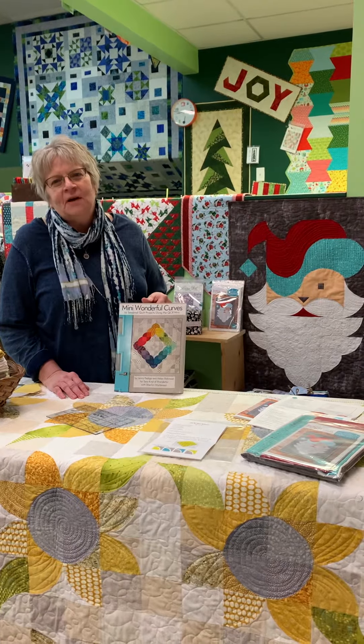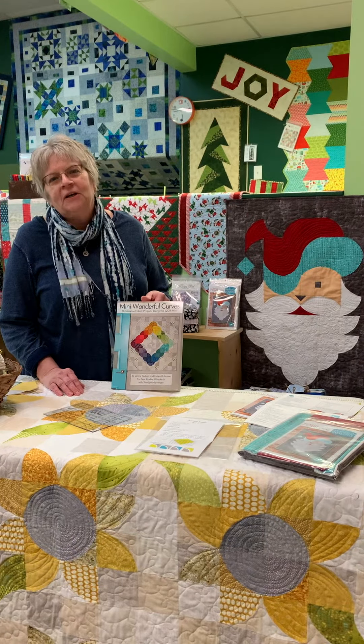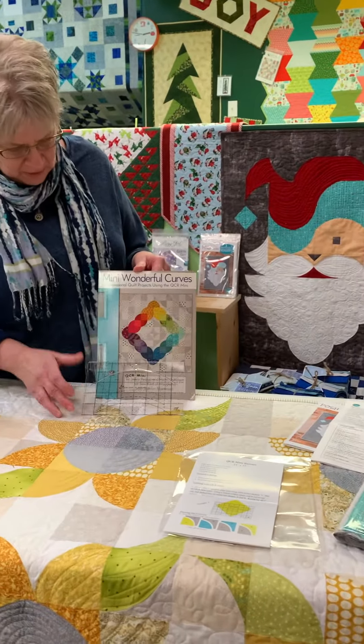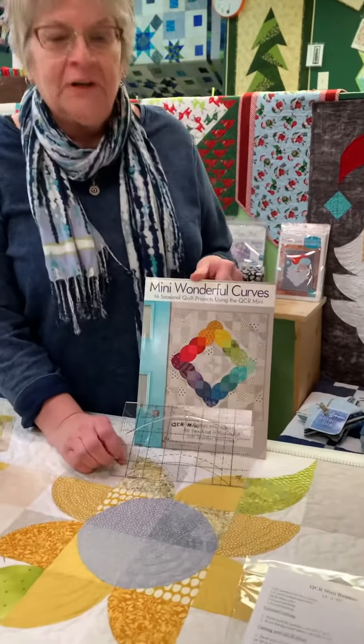Hello, my name is Deanne from the Quilted Forest, and I have a ruler here I want to share with you. It's the QCR Mini Ruler from So Kind of Wonderful.